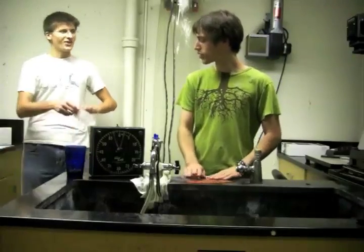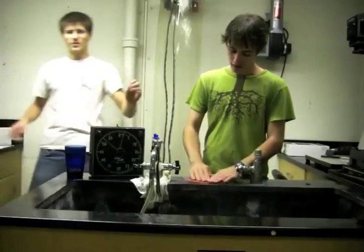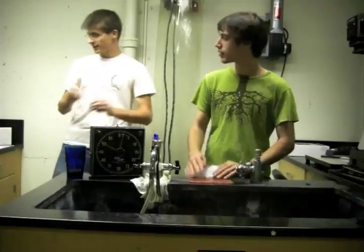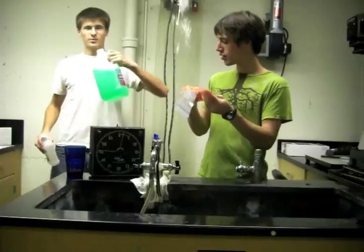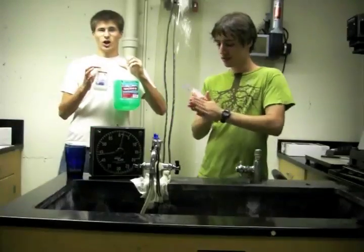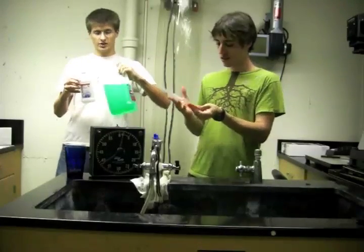Some other things that we'll be using in this experiment: a coffee filter, a pipette, a vial, and some solutions. One of them is a lysis buffer and the other one is alcohol. Please note that you can't drink either of these — they're very dangerous.